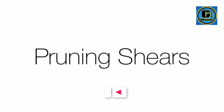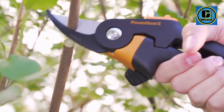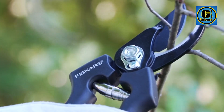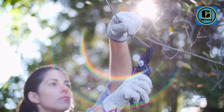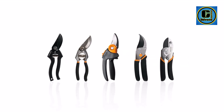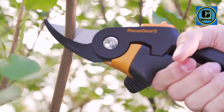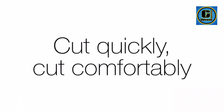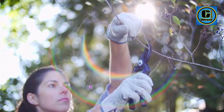Maximum power and precision: low-friction blade coating makes smooth cuts, reduces gumming, and enhances rust resistance. Self-cleaning sap groove keeps blades from sticking, and non-slip grip handle and easy open lock allows for more control of clippers.